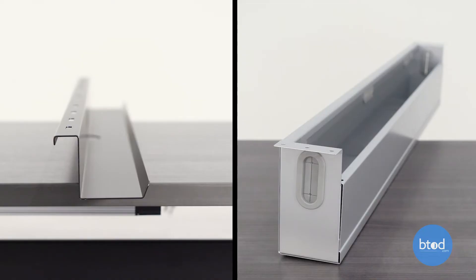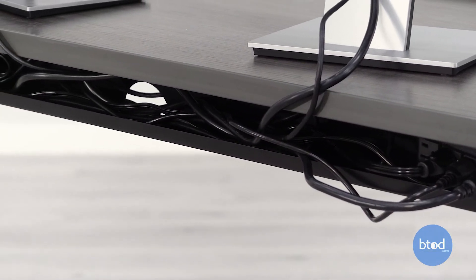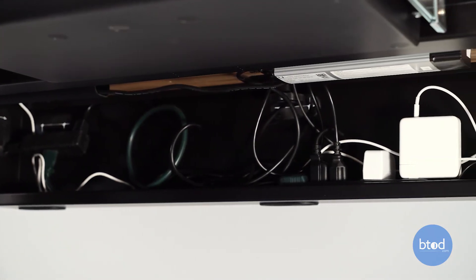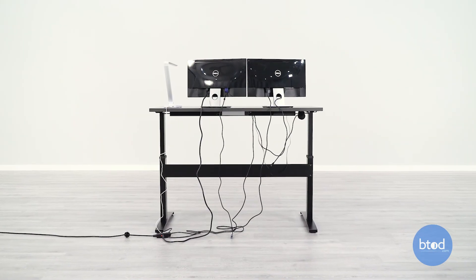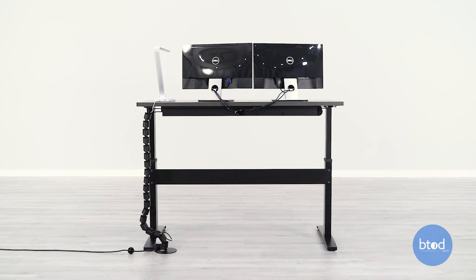When deciding between the wire management tray or box, consider how many wires or cables you have. Anytime you have up to five cables the tray will be sufficient, but if you are managing five or more I strongly recommend the box because it's going to keep everything together. The wire management box is always going to give you the cleanest look to your setup. If you do want the cleanest look overall, you can utilize both the horizontal and vertical wire management together.